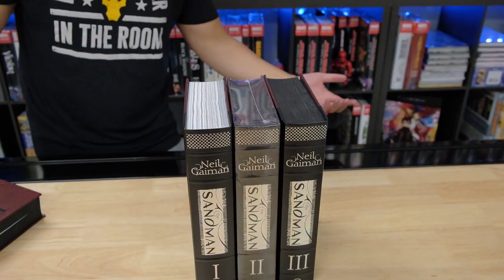The only thing is Volume 1 is gonna have white pages, so hopefully you guys are okay with that. If not, we can't really do anything about it — don't blame the messenger. Hope you guys enjoy this video, we'll see you in the next one.